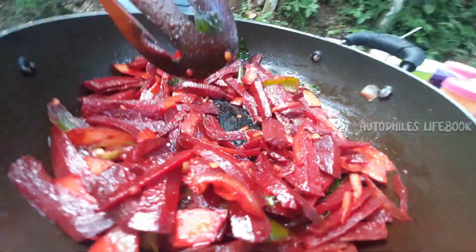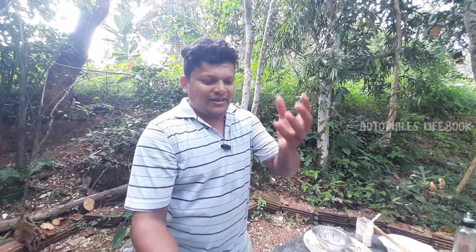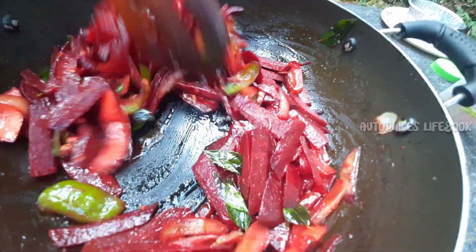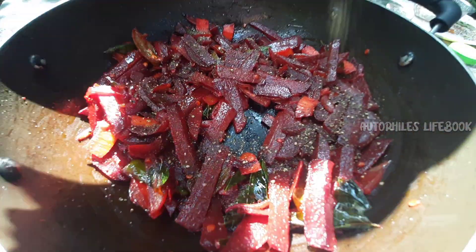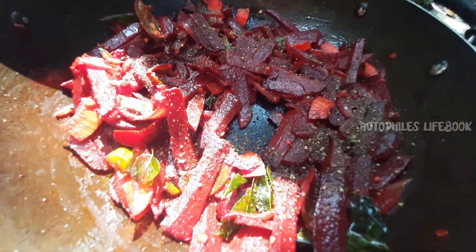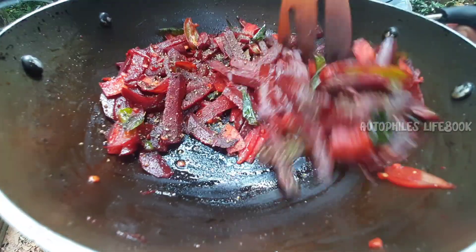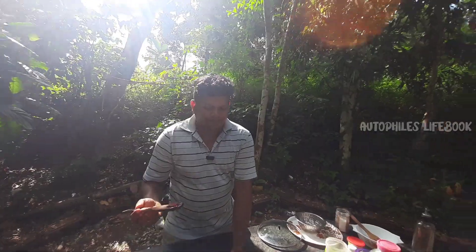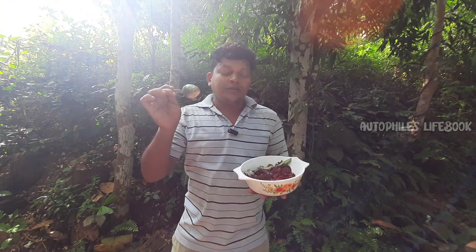We will take it. It is a large bowl of rice. We will have a large bowl of rice.